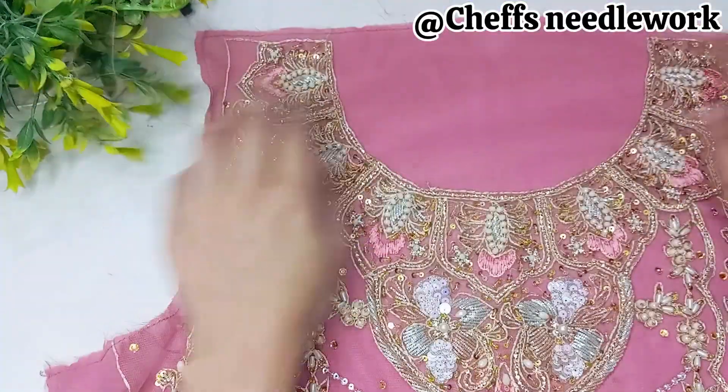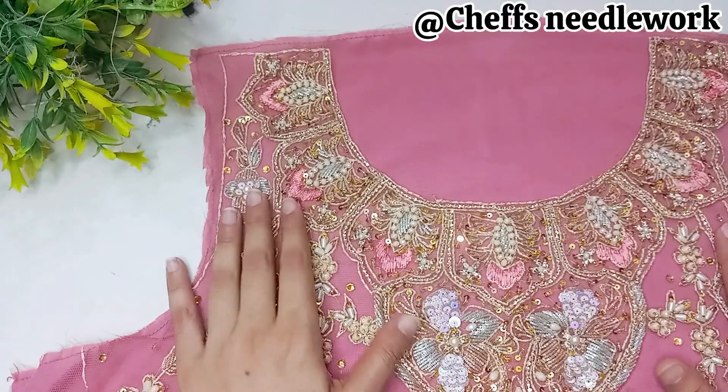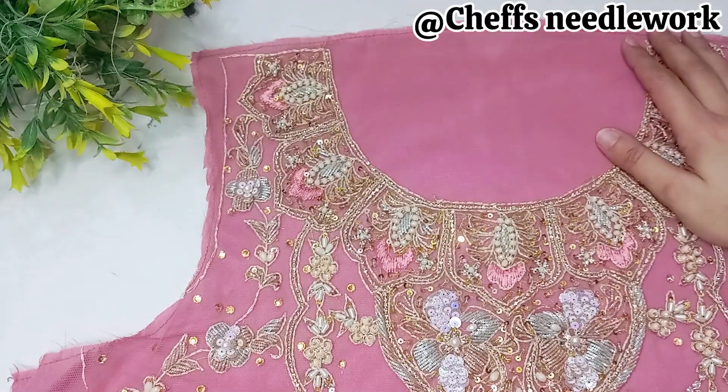Bismillahirrahmanirrahim. Assalamu alaikum. I hope you will all be good. Today I will tell you about this fancy shirt neck — how to get it ready.